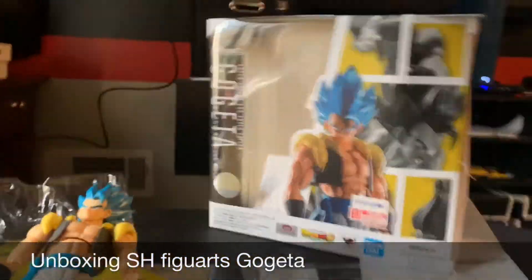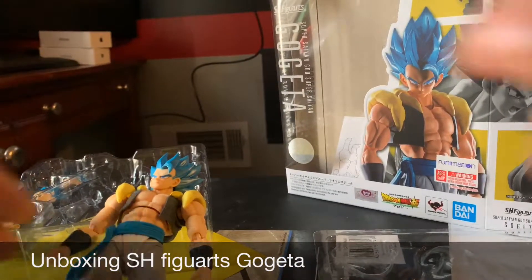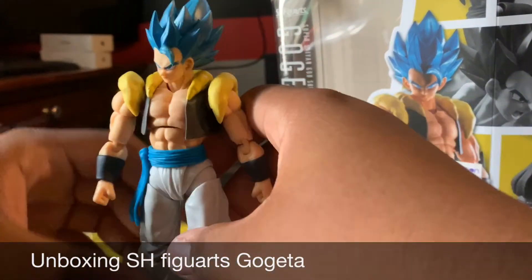Me and a friend are going to do a big stop motion roasting video where I go over to his house. We're going to try to get the best out of it — all that.